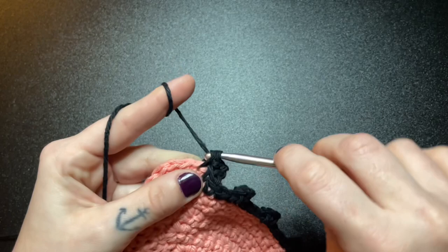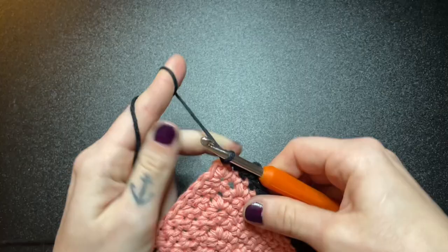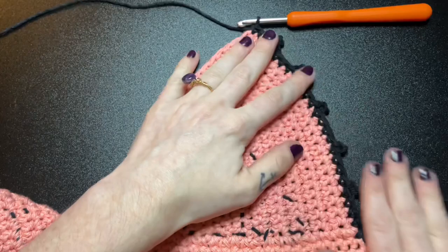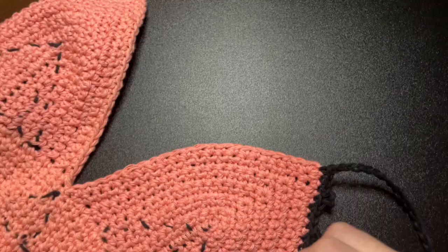Here I am inserting my last single crochet at the very tip of my bra cup — that's where my stitch marker would have been. This is what your work should be looking like at this point. From here, we are going to chain 81. After you have chained 81, go ahead and slip stitch down all 80 chains until you reach the tip of your bra cup.